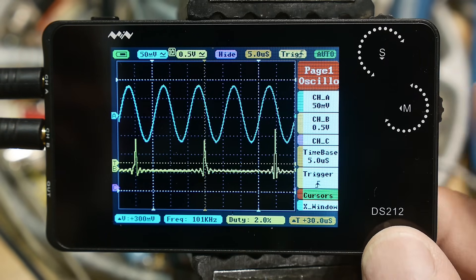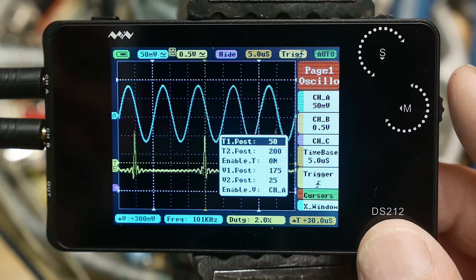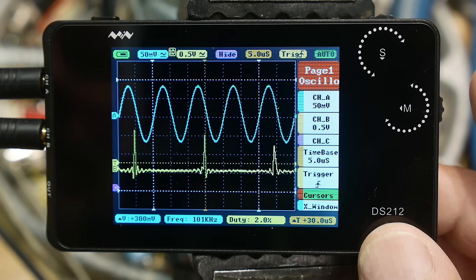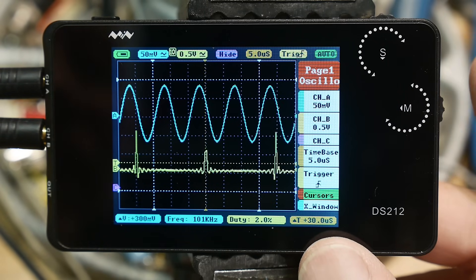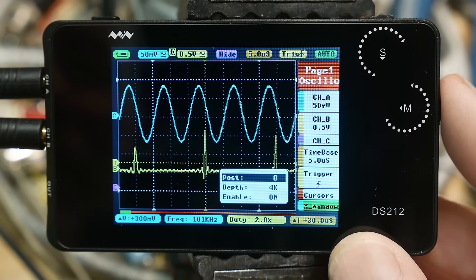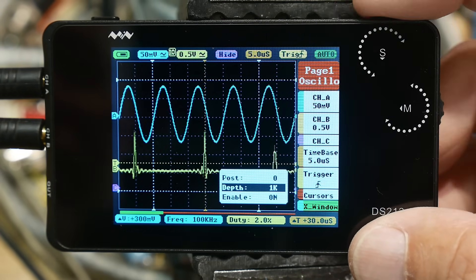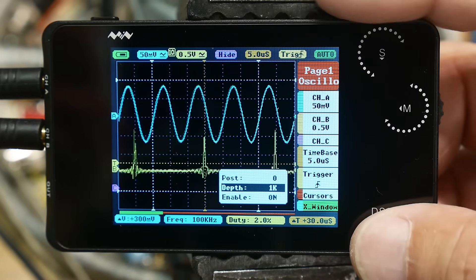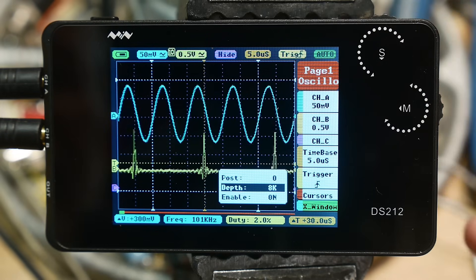I noticed there are some cursors that you can set - enable them. Let's take a look at the menu. What is X windows depth? You can change the depth of the window - that's interesting. You can see part of it down there in red. So you can take a snapshot then move around probably. I'll leave depth at eight.